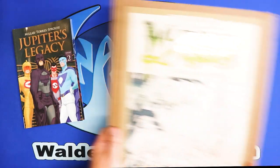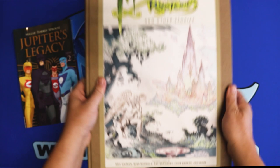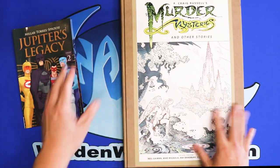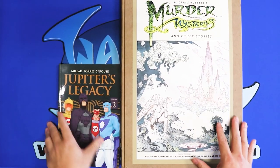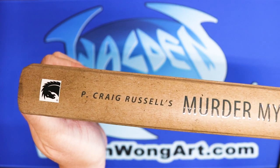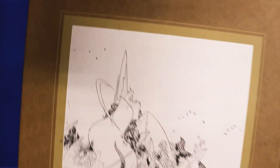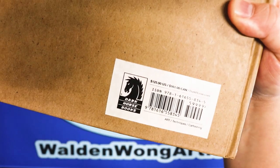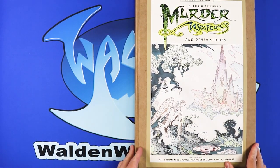So this is the size of the trade paperback that I worked on, but we're not talking about this. We're actually going to be talking about P. Craig Russell's Murder Mysteries and Other Stories, a gallery edition. Here's the whole book — look how big it is compared to a regular comic book. I'm going to show you the spine: it is printed by Dark Horse — Murder Mysteries and Other Stories, gallery edition, Dark Horse. Here's the back with a nice artwork. This isn't new, so you may have to find it on the secondary market. Without further ado, let's take a look at the Murder Mysteries gallery edition.